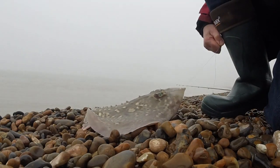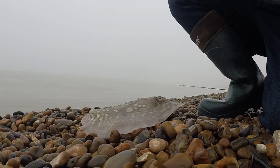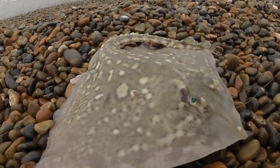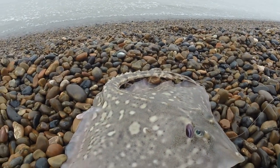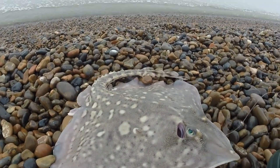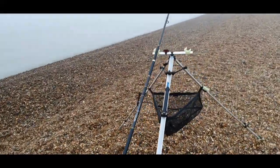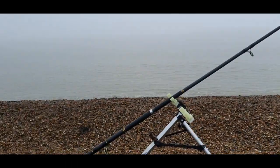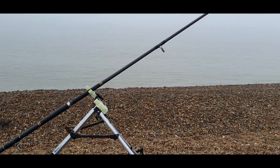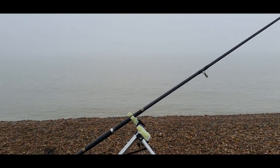Second one of the day — a nice fish. It clattered up off the surface as soon as I lifted into it, so I'm really pleased with that. We'll get it back. It's two hours after high water now and we've had two rays, which is a good result. I was half expecting to blank this afternoon, but yeah, I'm really pleased with that.